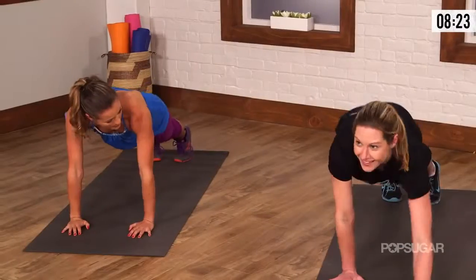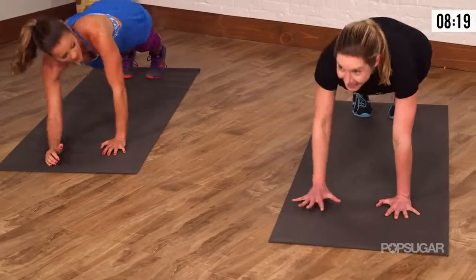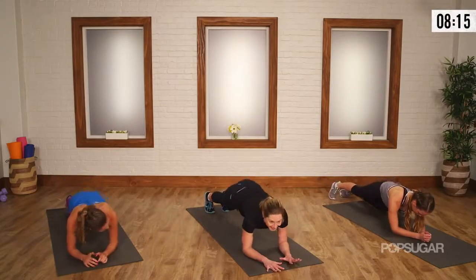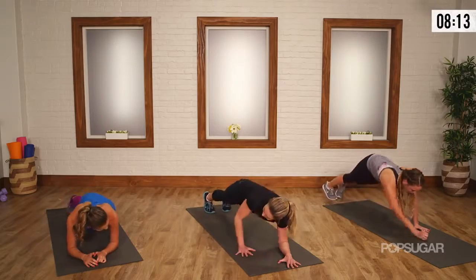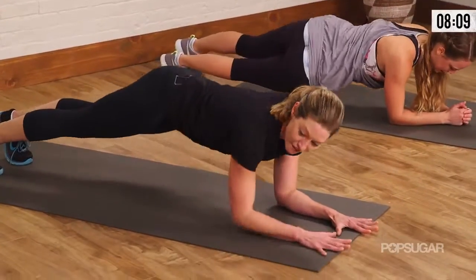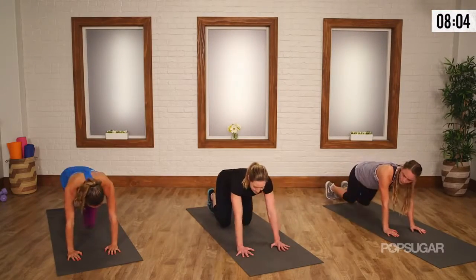Just keep rotating — don't worry if you get off. I always say: think it, say it, and do it. Keep repeating — it'll become habit. You got ten seconds, keep the form. You guys look fantastic. Belly tight. Five, four, three — and come on up.